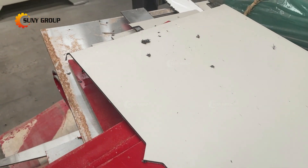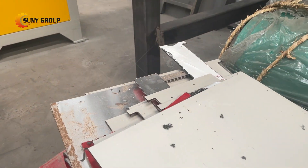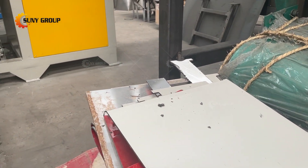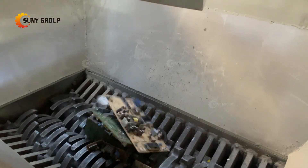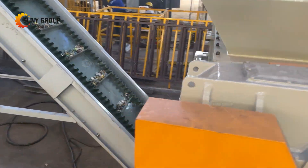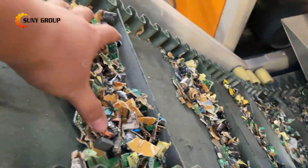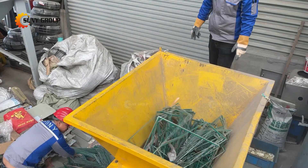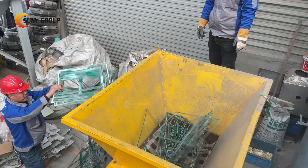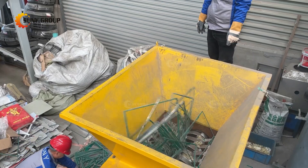This PCB recycling machine can also handle other waste materials. This set of facility can also be used to process aluminum composite panels, referred to as ACPs. Because they have a similar structure, PCB recycling is mainly for separating copper and resin, while ACP recycling is for separating aluminum and plastic. Therefore, the recovery of these two types of materials can use the same recycling facility.